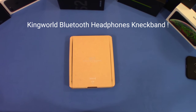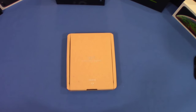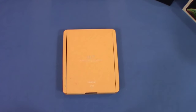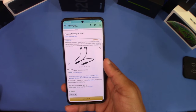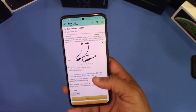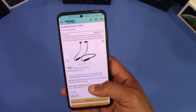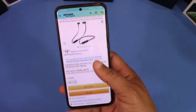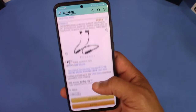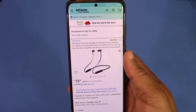Hey, what's up YouTube, this is LawmanFJ. Going to take a quick look at some Bluetooth headphones made by Kingworld — these are the neckbands with 20 hours of playtime. You can get these from Amazon for $19.99. They're earbuds good for running and the gym, and they'll be stable because they sit around your neck, so there's some security there.